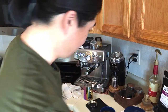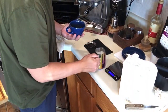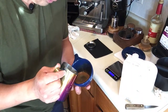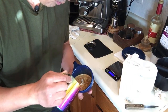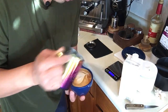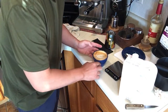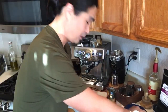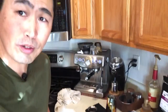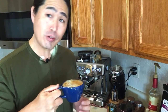Let's do some latte art. Okay — not bad, not bad at all! I'll try a plain latte first, and then I might put some sugar in it. Cheers. Okay, it's not bad at all.